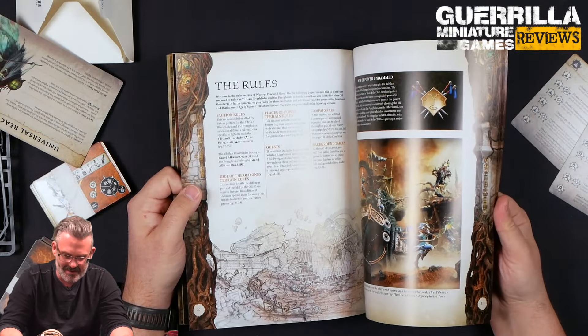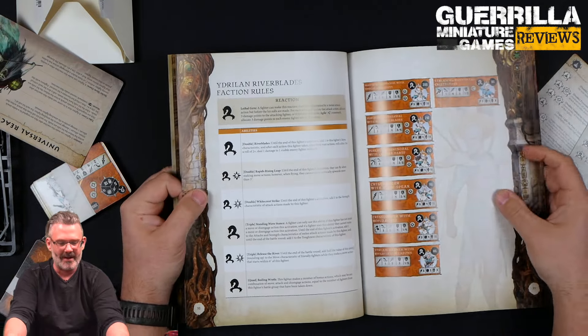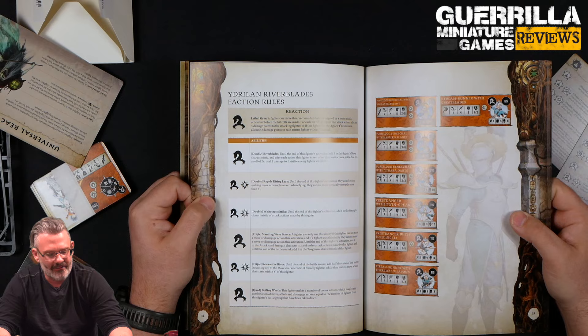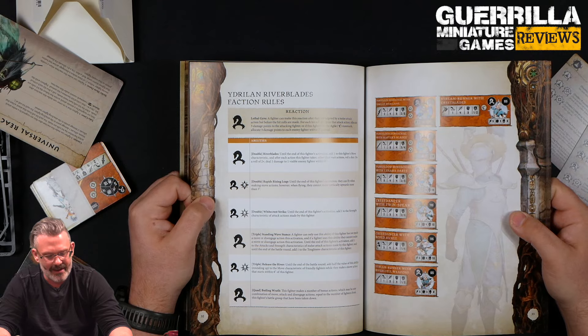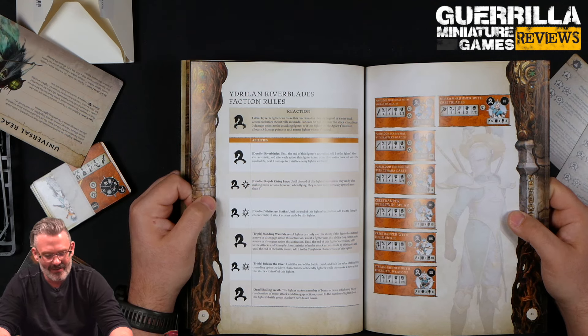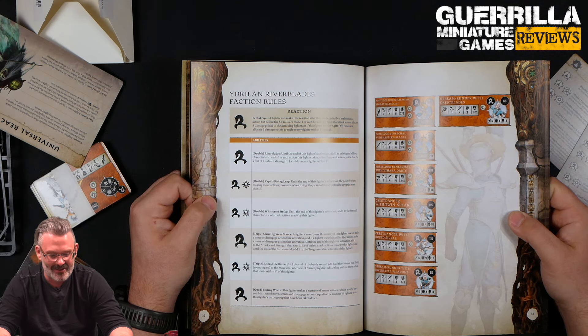Great paint jobs again from the studio. So let's take a look at the Riverblades' faction rules. Their reaction is Lethal Gyre. A fighter who can make this reaction after they're targeted by a melee attack, but before the hit rolls are made — for each hit roll of one from the attack action, allocate three damage points to the attacking fighter. Or if this fighter has Agile, allocate three damage points to every enemy fighter within one instead.